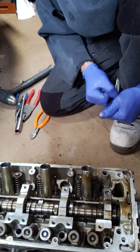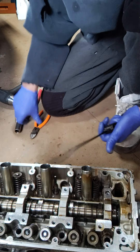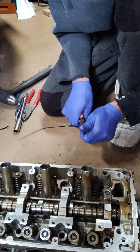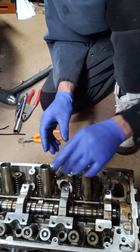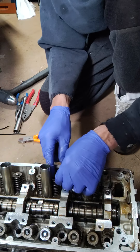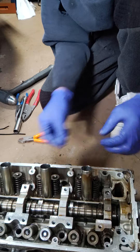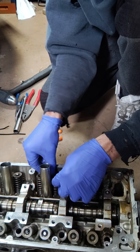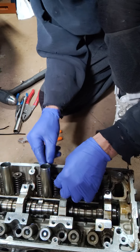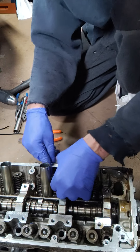Simple trick, works every time. For you guys that don't have a spring compressor available, you just drop that guy in there like that, put your retainer on, grab a keeper, keep her right in there just like that. Give me another keeper.